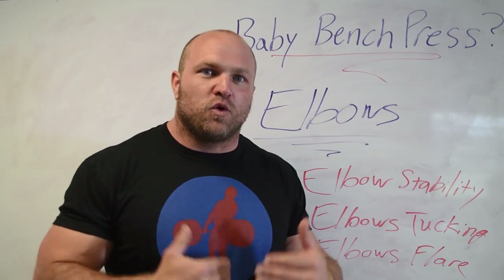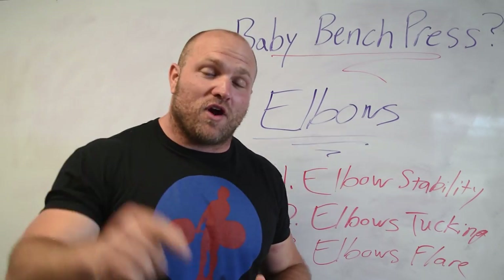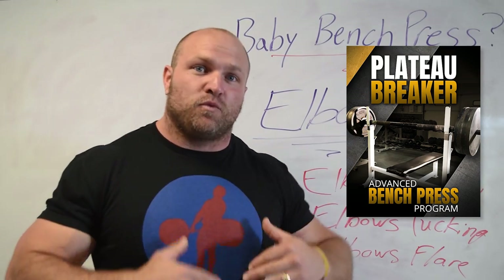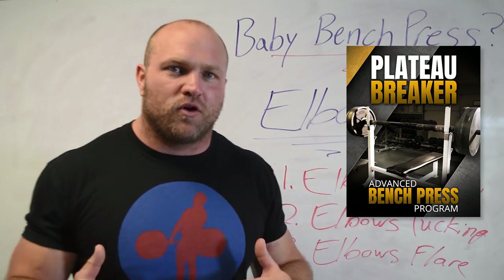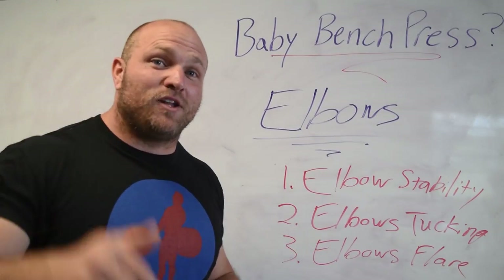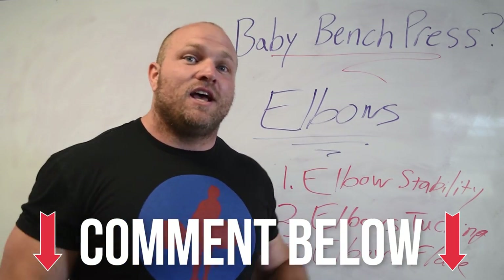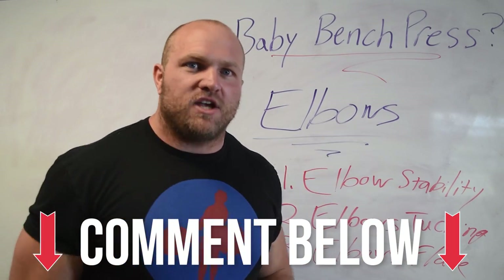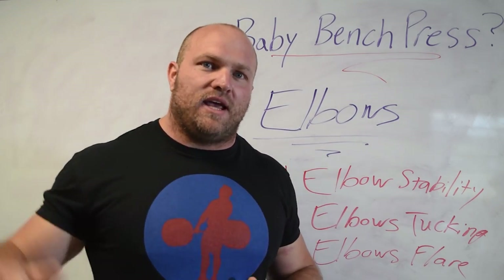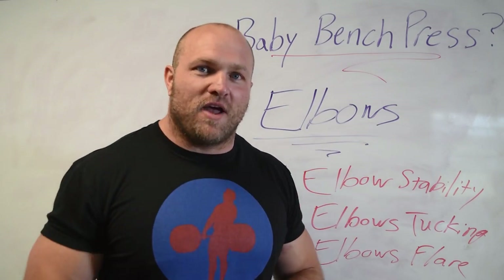We know that elbows are the number one problem in the bench press — use these five tips to increase the groove of how your elbows are functioning and this is going to lead to a crazy increase in your bench press over time. Head over to garagestrank.com to pick up our Plateau Breaker bench press program, a 12-week periodized program to help you bust through that plateau. Comment down below, let us know your problems on the bench press or any other lifts, and please like, subscribe, and ring that notification bell so you can constantly make those gains in the weight room and transfer that over to the sports performance realm.